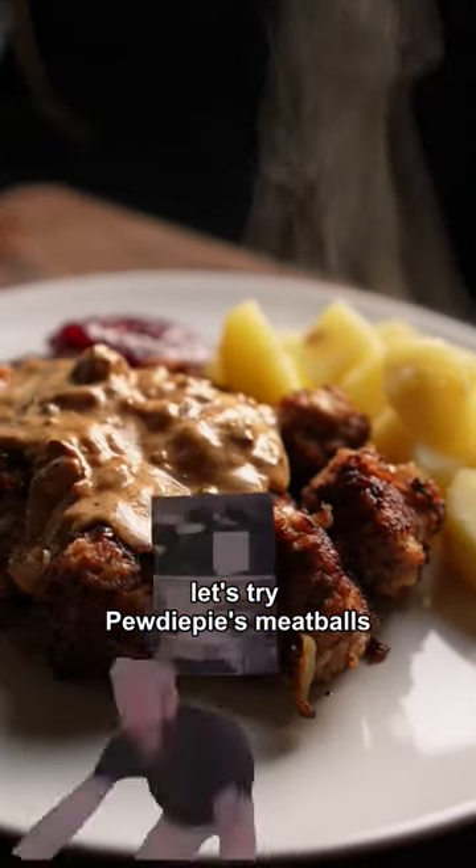That's right, PewDiePie's Meatballs. Edgar! Subscribe.